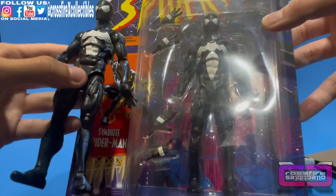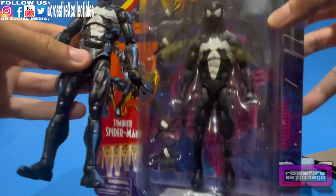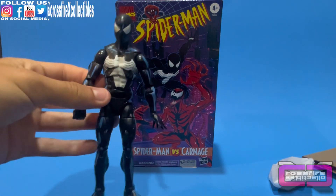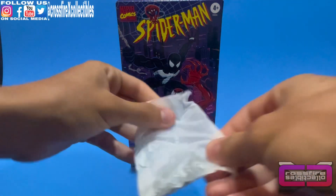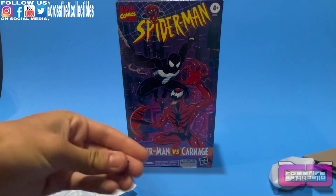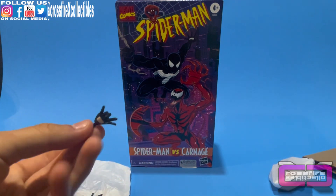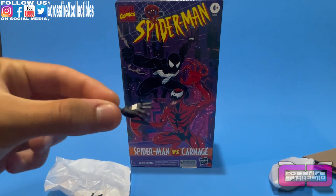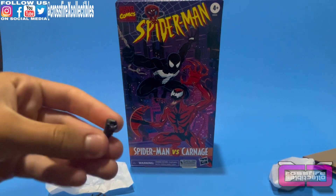Oh, it's the same body — yeah, look at the white paint, it's the same body pretty much. Just this one has that cel shading. So I'm going to go ahead and show his accessories, which is just extra hands. He does come with a right thwip hand, a left thwip hand, a right wall-crawling or stick hand, and then a left fist hand.